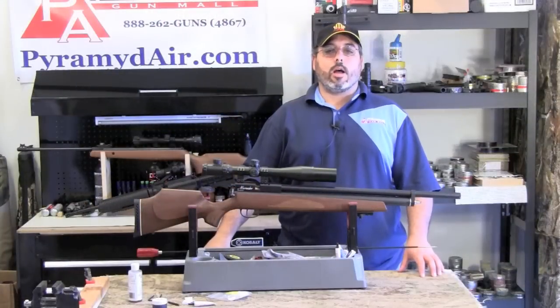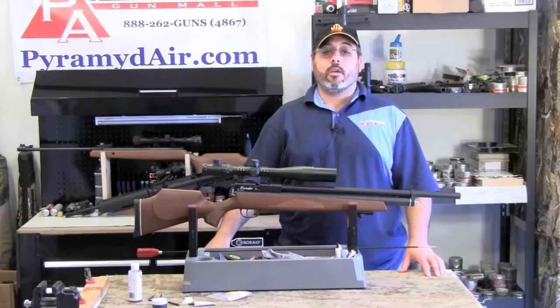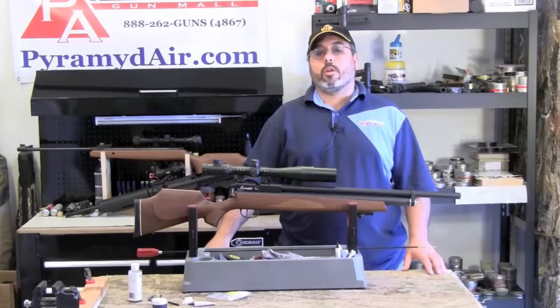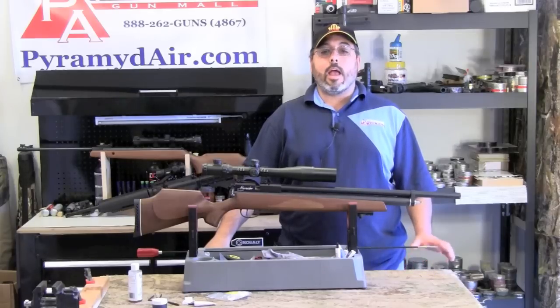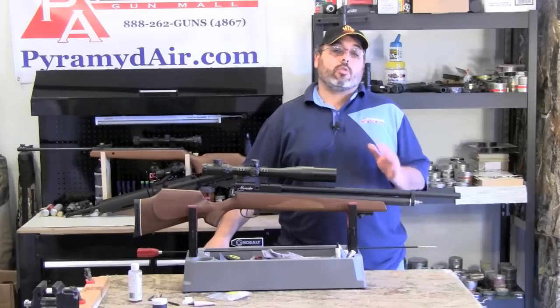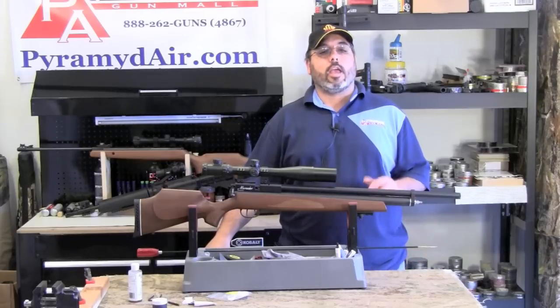Hello and welcome to airgunweb.com, your home for honest, real-world airgun reviews and information, where we bring you the facts, not fluff. This episode of Take Aim, I'd like to address a very frequently asked question, which is simply: how do I clean the barrel of my Benjamin Marauder? This is actually a pretty simple and straightforward process, so we're going to keep today's Take Aim short and sweet.